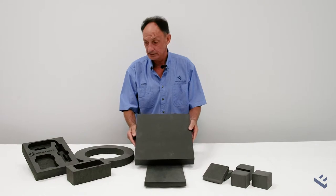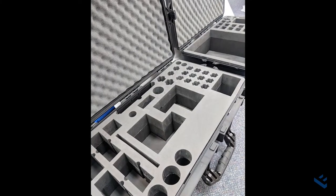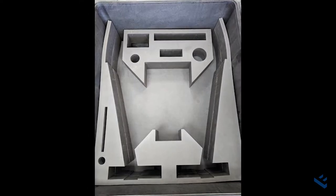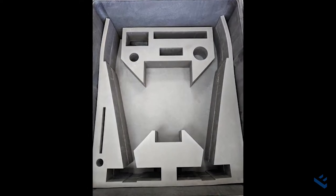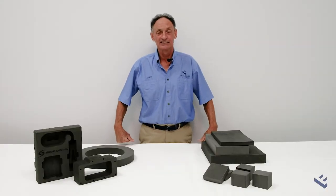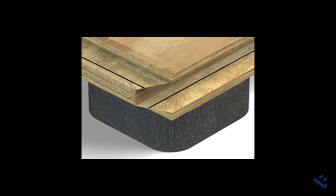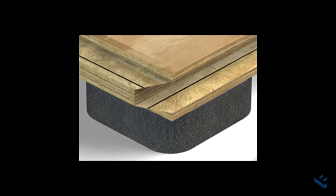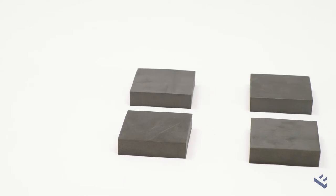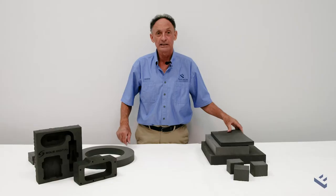Hard EVA like this is very good for cutting case inserts and specialist pieces of packaging. Due to its excellent elasticity, EVA is used in gym floors. It's used under dance floors where squares are placed at regular intervals to give the floor some spring.